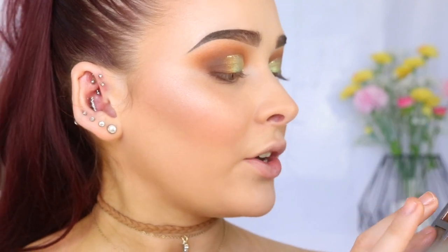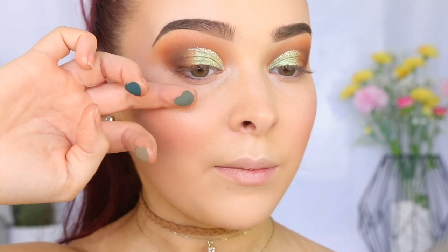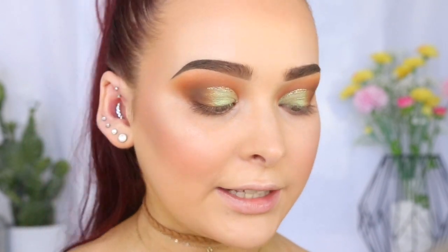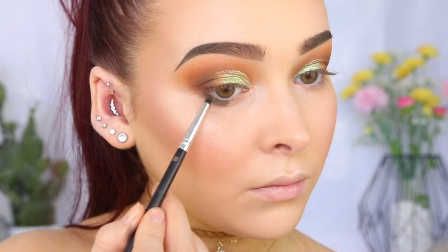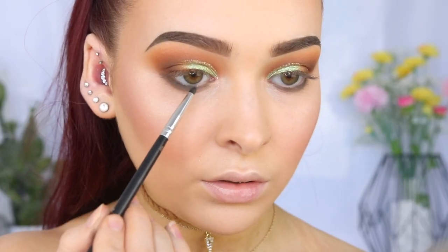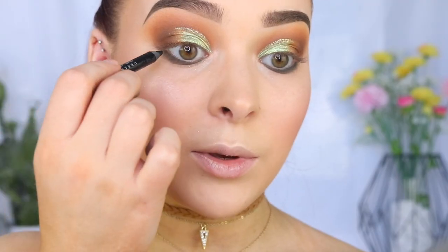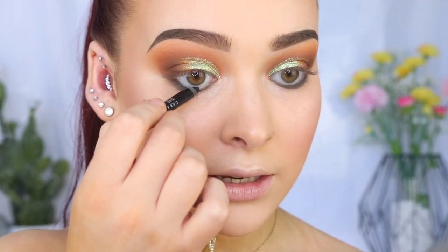So let's go ahead and do the lower lash line. I wanted to add a little bit more green — there are three greens in this palette, so let me have a little swatch. I think I'll apply this one and then tuck this color really close to the lash line. So let's start off with the shade Destiny, applying this under my lash line, and then tucking Untamed even closer to my waterline. I didn't have any green liner, so I'm going to go in with black — the Urban Decay 24-7 Glide On Eye Pencil — to line my waterline and tight line my eyes.